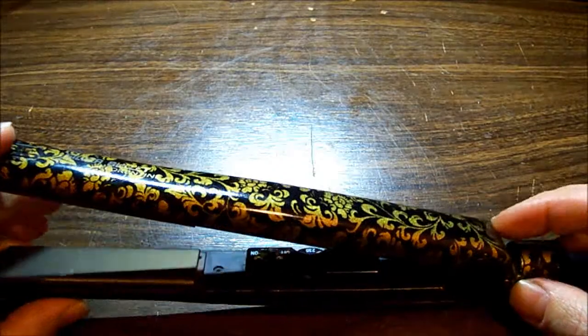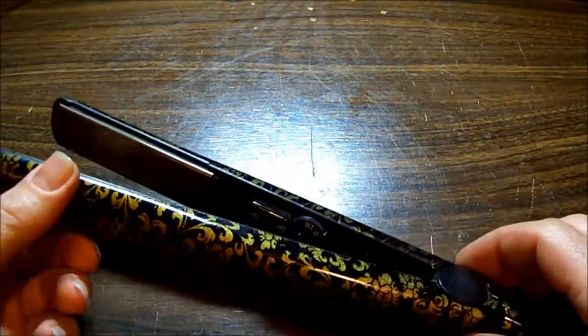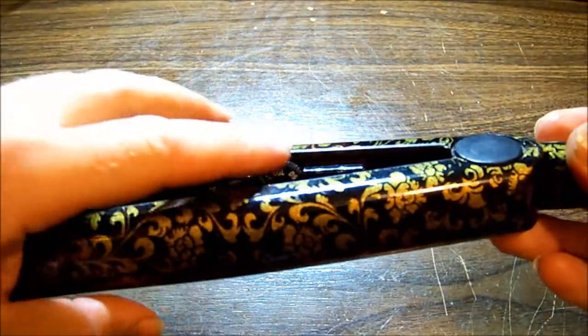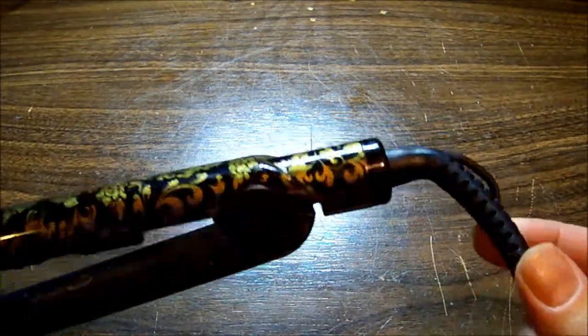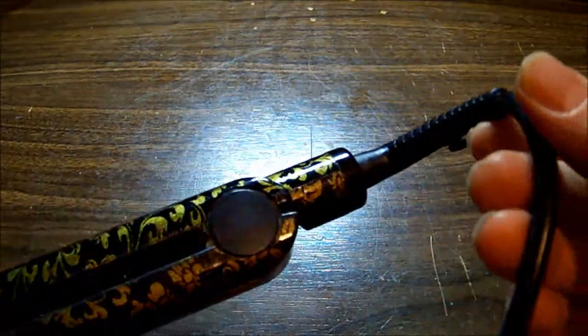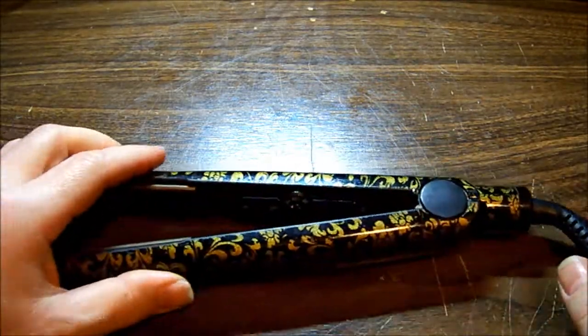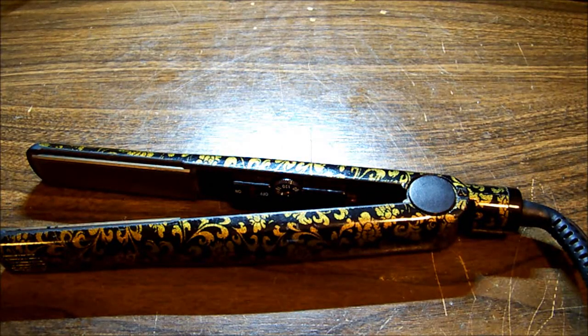But it won't turn on. Up here we've got our on/off switch, a temperature control, and that's about it. I do know for a fact that the swivel connector in there can fail and often does fail — that's a common fault with GHD and other brands. Even the expensive brands aren't immune to it.